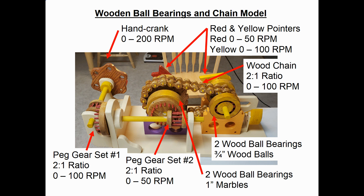That then feeds towards the front into two wooden ball bearings, which actually use one-inch marbles for the balls. Following the power train, it stops there with peg gear set two. However, there's a wooden chain set with sprocket that feeds the power from the left-hand bearing over to the right-hand bearing. It has a two-to-one ratio — the left-hand sprocket is twice as big as the right-hand one.